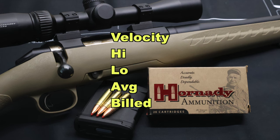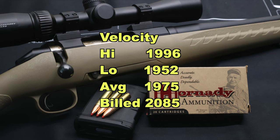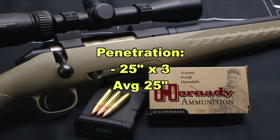300 Blackout just isn't a barn burner of a cartridge. Our high velocity was 1996, low was 1952, for an average of 1975 feet per second. The listed velocity on the box was 2085 feet per second, so we came in 110 feet per second slow — a little surprising because most 300 Blackout loads I've tested come in at or hotter than the factory stated spec.